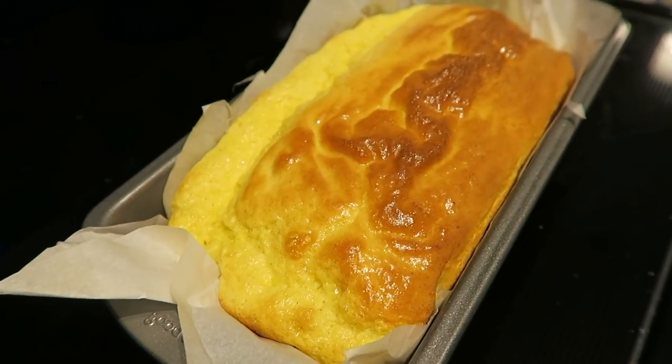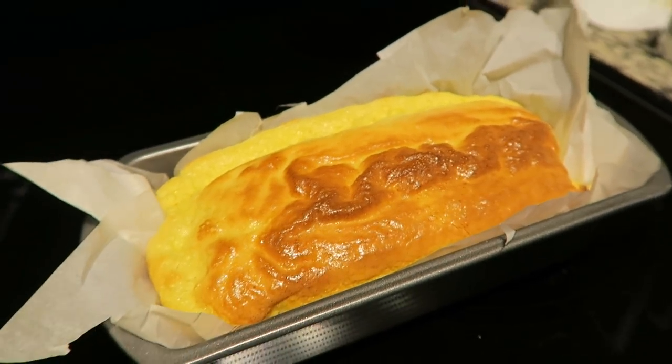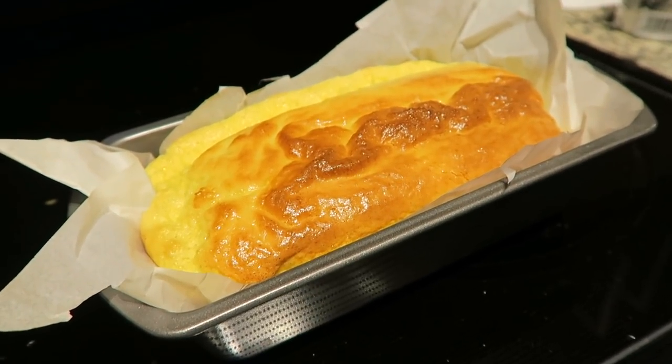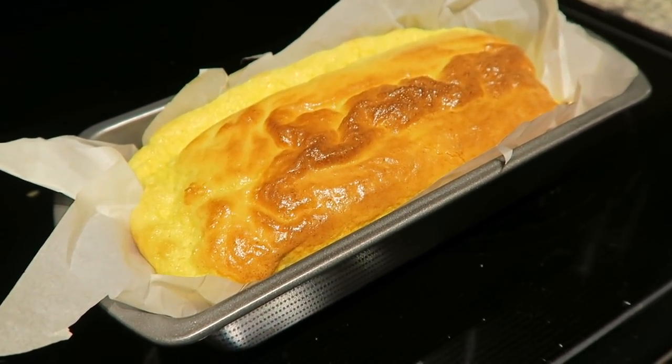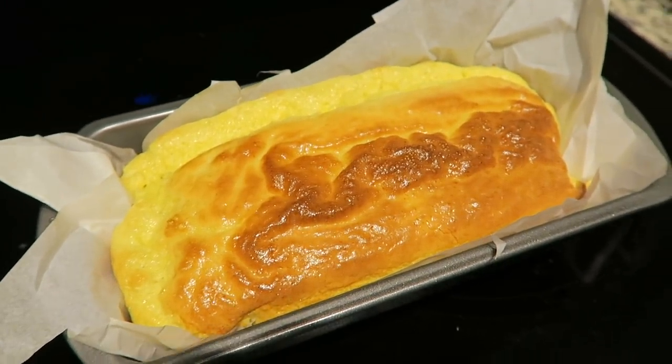I just pulled the egg loaf out of the oven after 45 minutes and it looks awesome. I'm going to leave it here and let it cool for just a little while, and then we're going to slice it up, fry it in a pan, and see how it turns out.